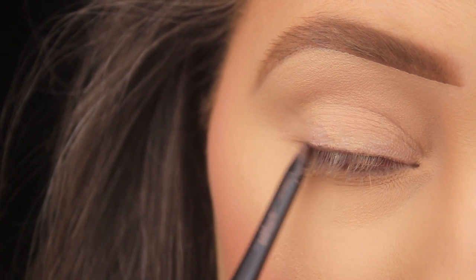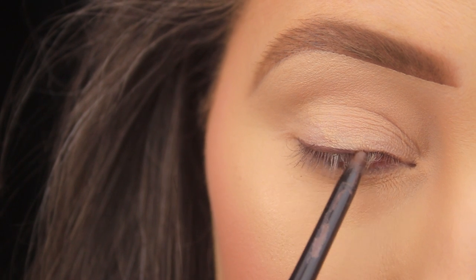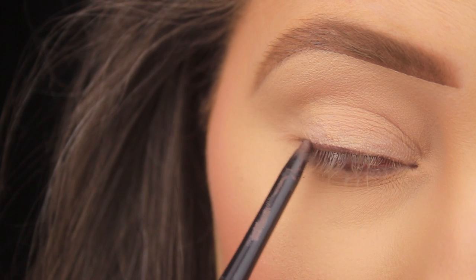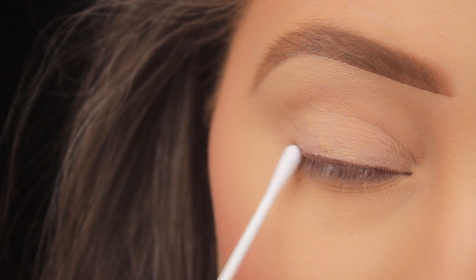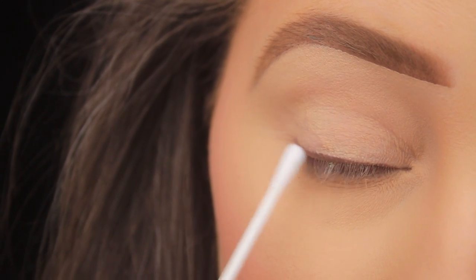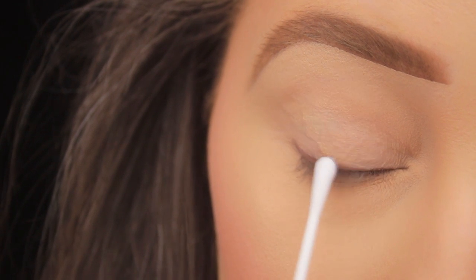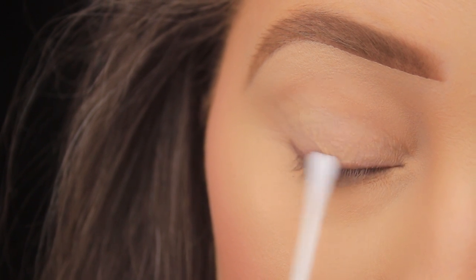I want a barely-there look with just a little depth to the eyes, so I'm using a brown pencil added to the lash line. You don't need to be neat with this step because we're going to be smudging it out. I'm using a cotton bud to smudge the eyeliner out, running the tip along the line just to fade out the pencil — it's quick, cheap, and easy, and everyone has some cotton buds at home.